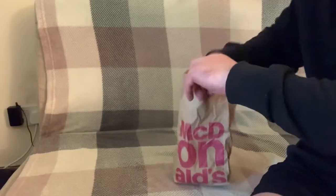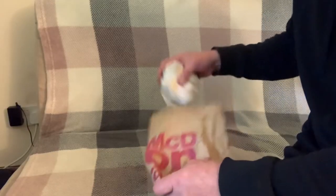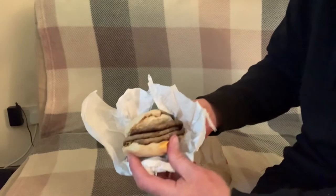Hello and welcome to another video. Before I start, let's have a spot of breakfast — a triple sausage egg McMuffin.